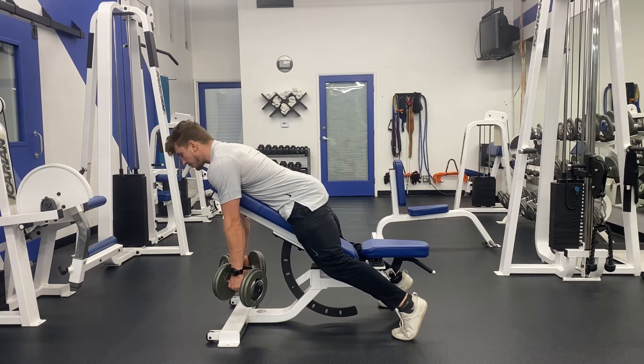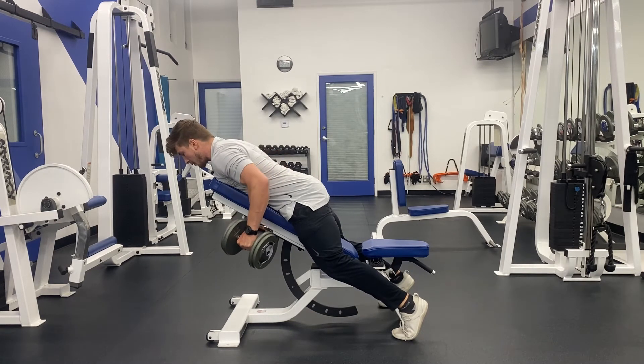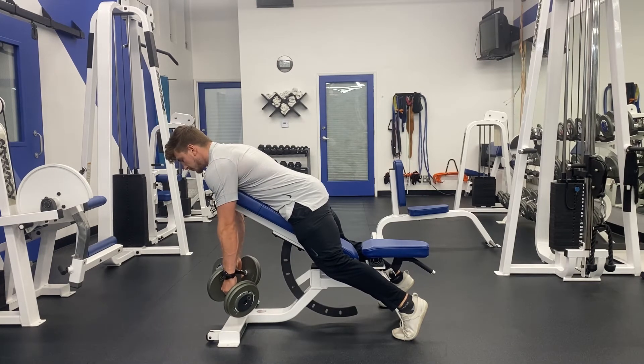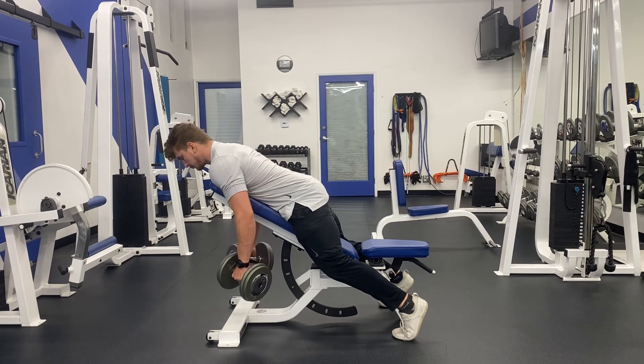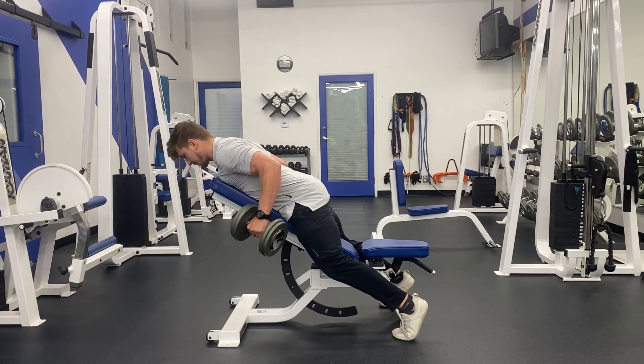From here we are going to pull the elbows towards our pockets like so, and then lower back down under control. Reach long, exhale as you pull. Inhale, elbows to pockets, shoulders away from those ears.